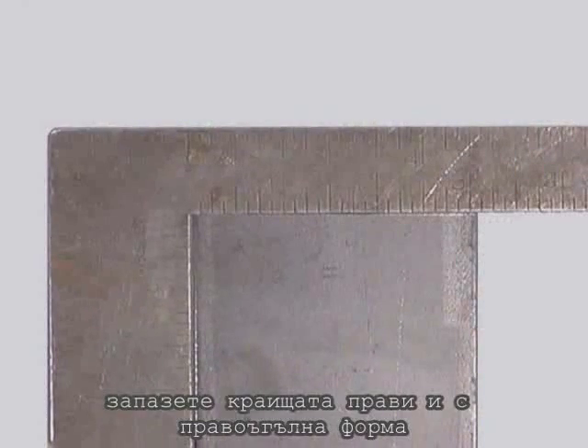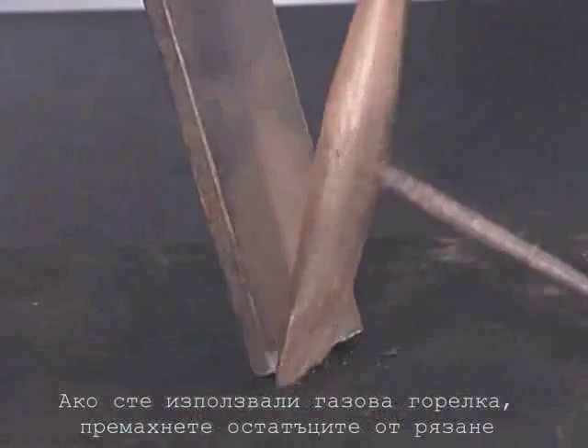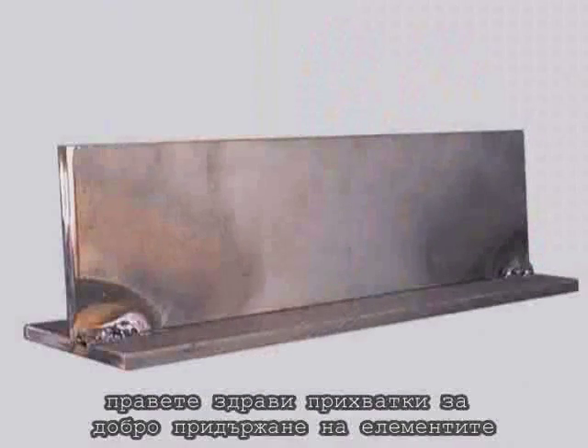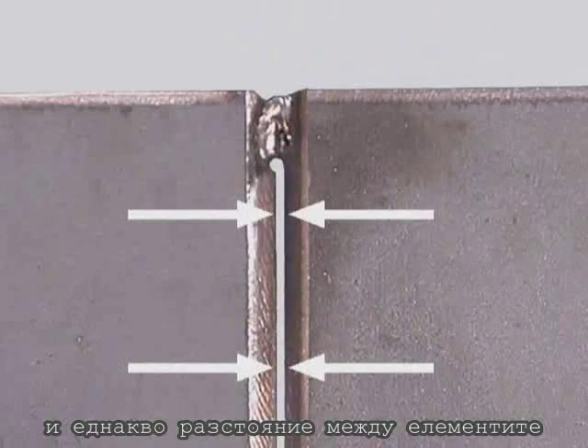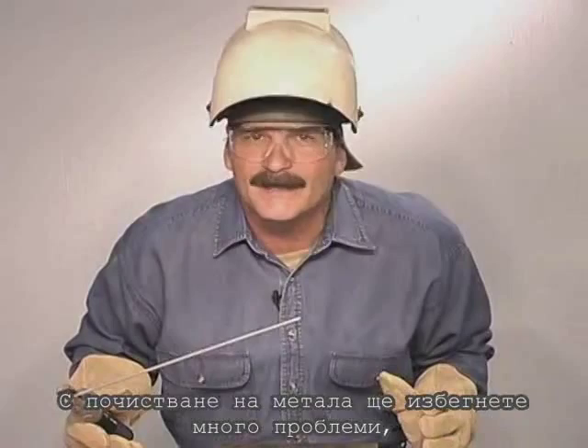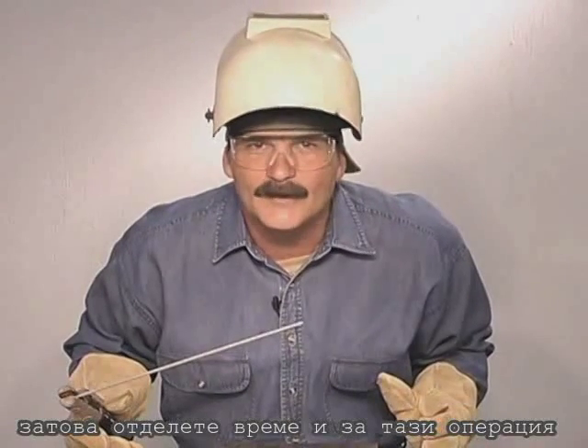When you're cutting metal, keep the edges straight and square. If you use a torch, chip or grind off any slag left from the cutting process. During fit-up, use good tacks to hold the pieces together, and if you're leaving a gap, keep it uniform. Irregular gaps in the joint not only take longer to weld, they make it way more difficult than it should be. You can avoid a lot of problems by cleaning the metal and taking your time on fit-up.